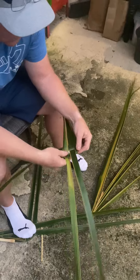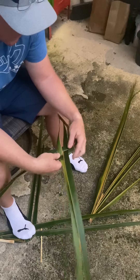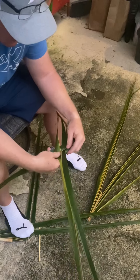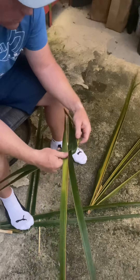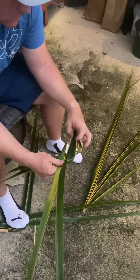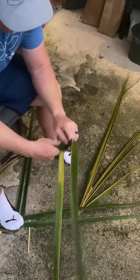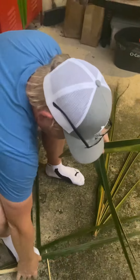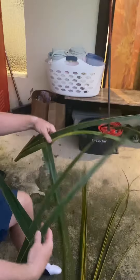Because one goes over, under, and the other one goes the other way. Something like this, plus something like this, goes something like that.